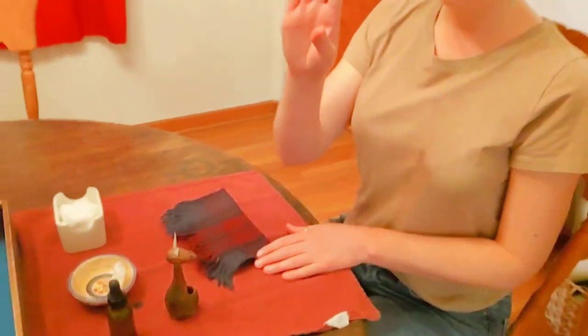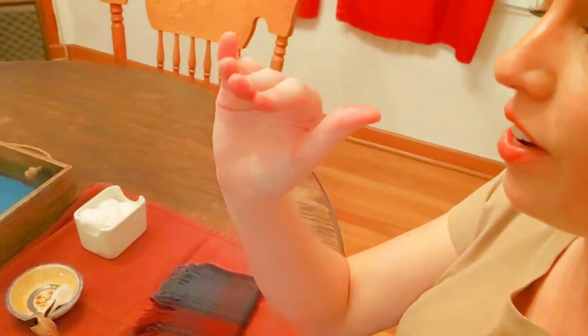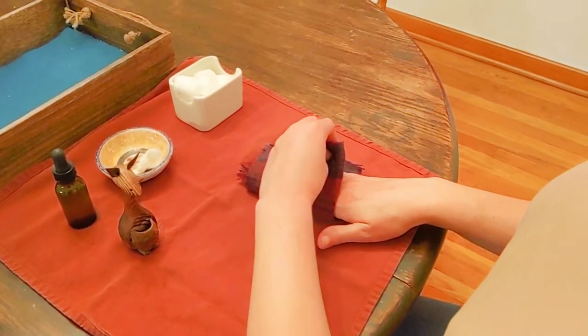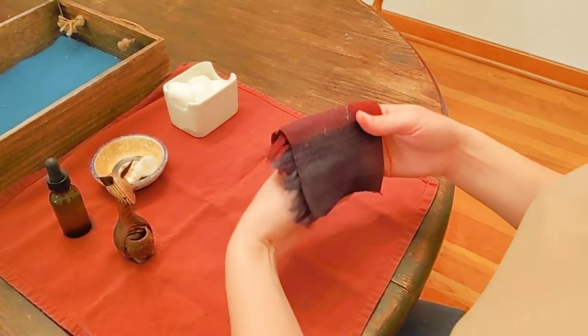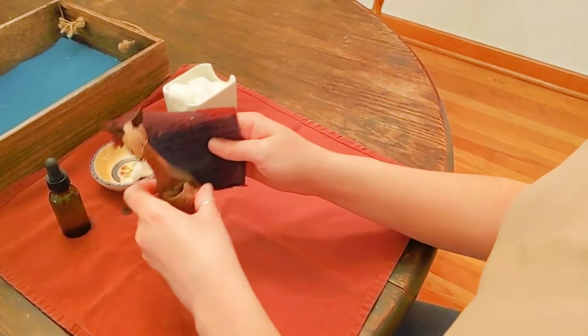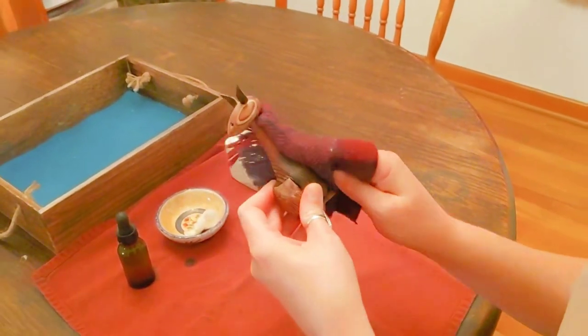That is so nice. I want to show you how to fold our polishing cloth over your fingers. You're going to want to take your four fingers and lay them on your cloth like this. Fold your cloth over — you can hold it like this — and we're going to polish now.